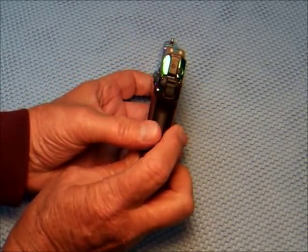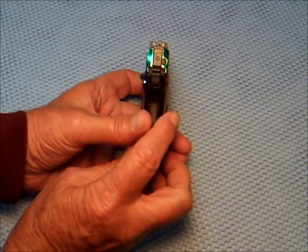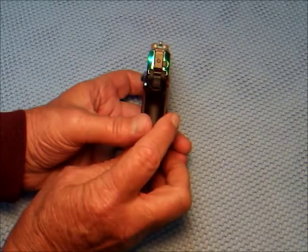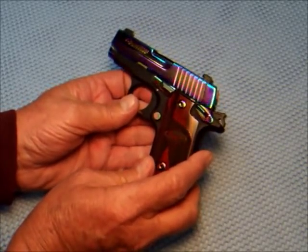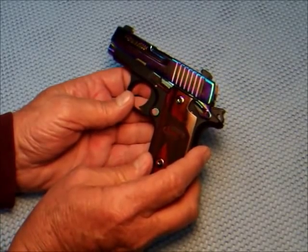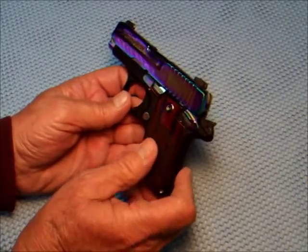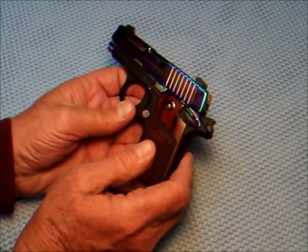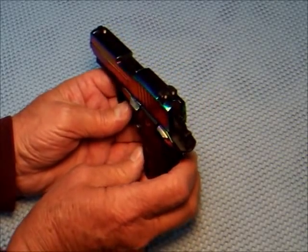It's got night sights. I don't know if you can see that — none of them are going to show up underneath these lights. But at night, if this is laying on the table or on a little stand by your bed, you can see it clear across the room in a dark room. It's really nice.